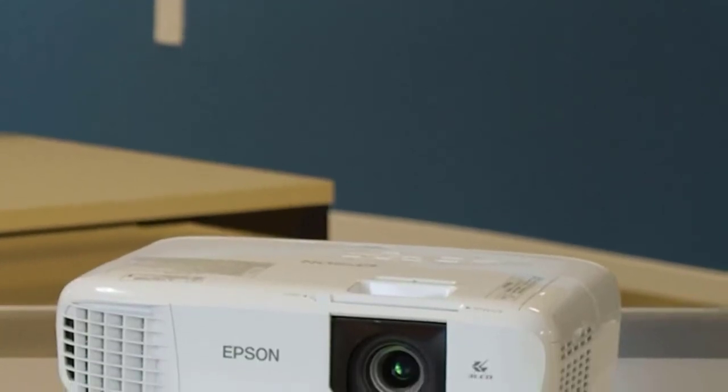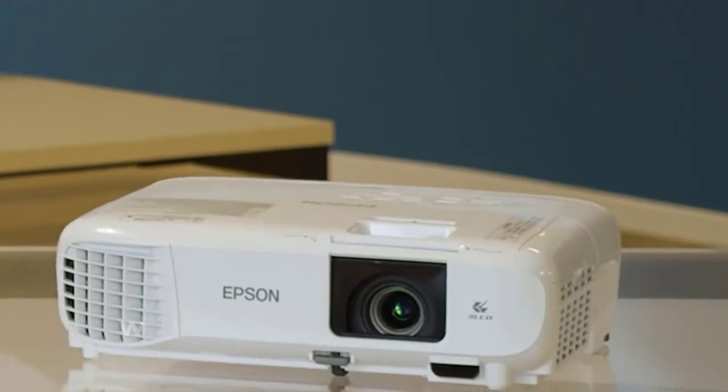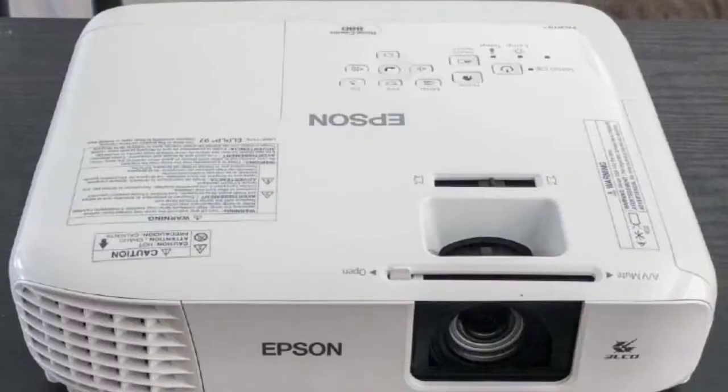Welcome to this review. The Epson Home Cinema 880 is very well built, easy to set up, and has a great sharp image for a 1080p resolution and is bright. Once you get it out of the box, you will notice how light this thing is, meaning that it could be portable.